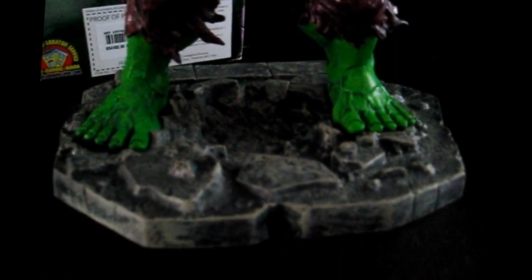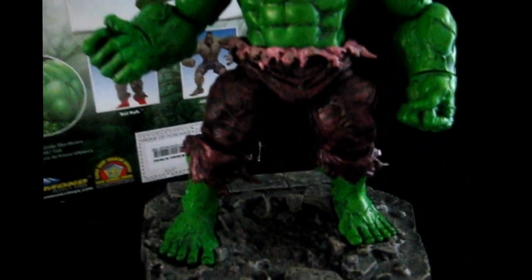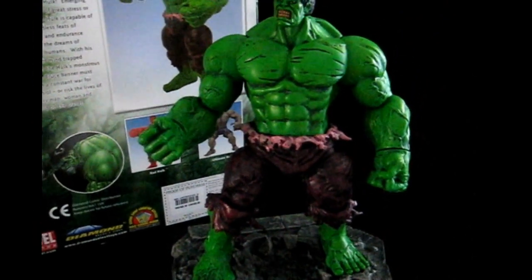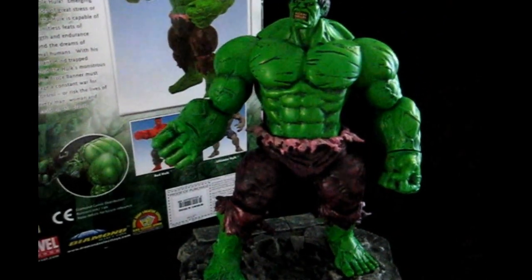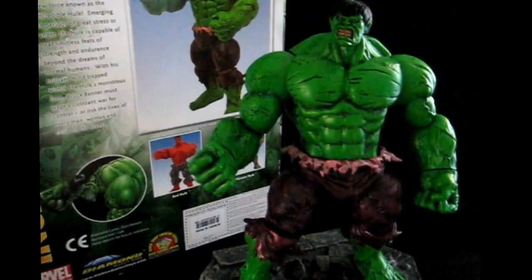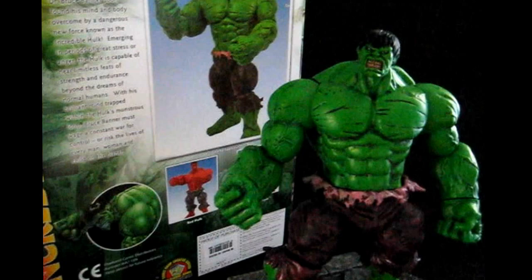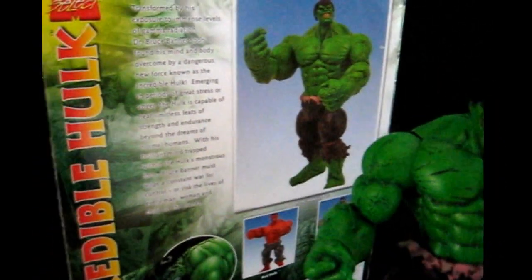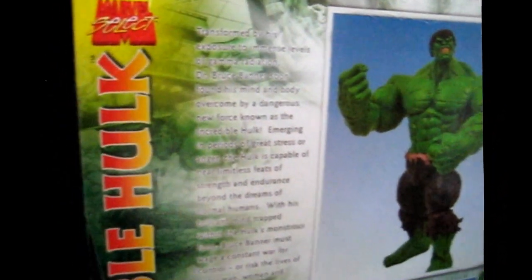It has a simple base, but all in all this is a highly recommended action figure. I got this figure from the Disney Store at retail price, but if you look on eBay or Amazon you can probably get a good deal. Here's the packaging — it's from Marvel Select.